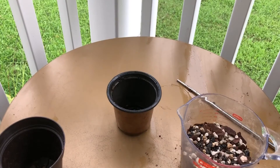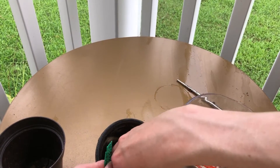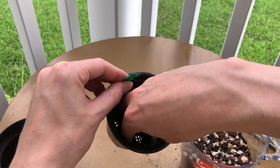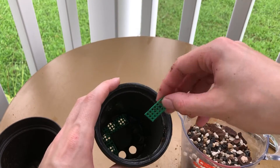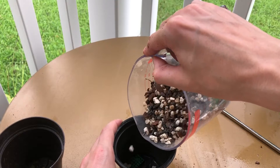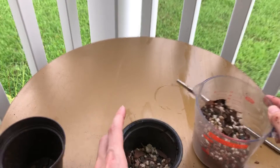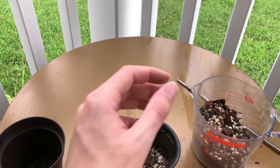Once it's all nice and mixed up, I'm gonna take some of that wire mesh that was in here and put it back in the pot, just like that. Then go ahead and dump in our mix. I'm not gonna dump too much in because the roots on this are pretty long.